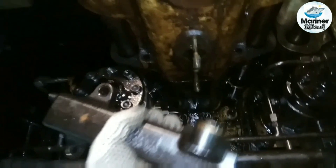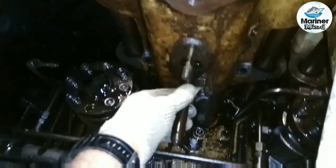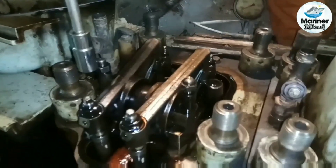Detach the fuel pump high pressure block and take out the fuel injection pipe. Loosen and remove the bolts which connect the cylinder head to the exhaust gas trunk. Unscrew the two nuts which hold the rocker arm.